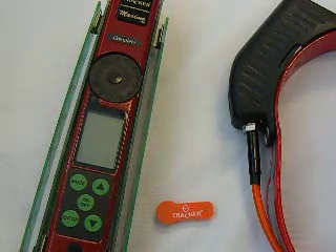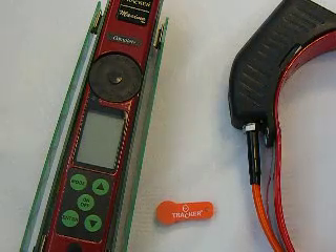If you were tracking in 30 degree weather one day and 100 degree weather the next day, you would almost definitely see a difference in the signal quality.